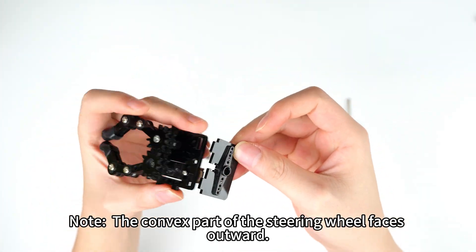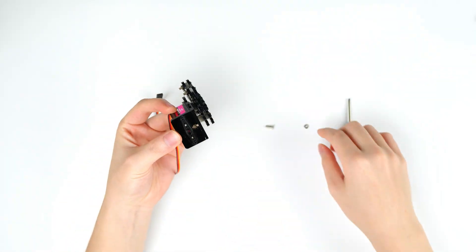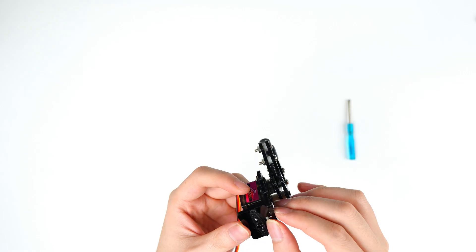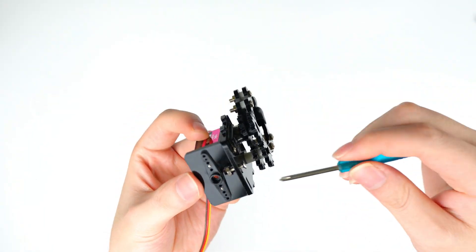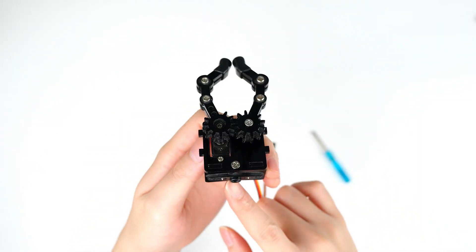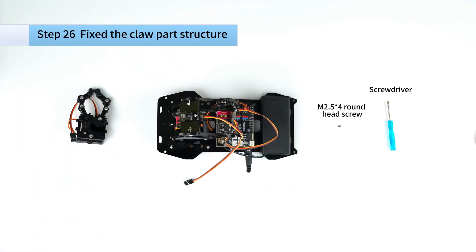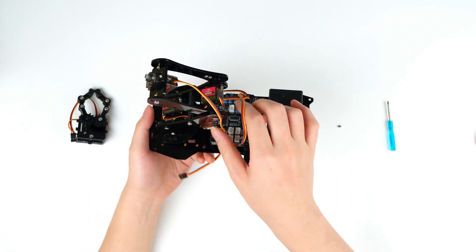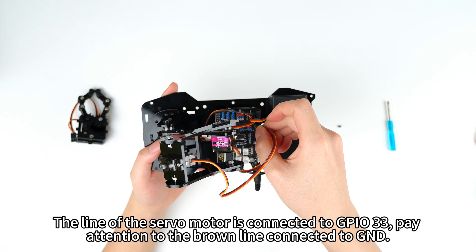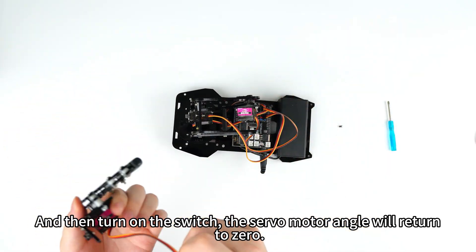Note: the convex part of the steering wheel faces outward. The line of the servo motor is connected to GPIO33. Pay attention to the brown line connected to GND. Then turn on the switch — the servo motor angle will return to zero.